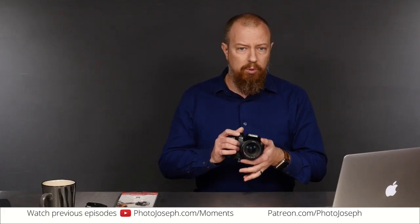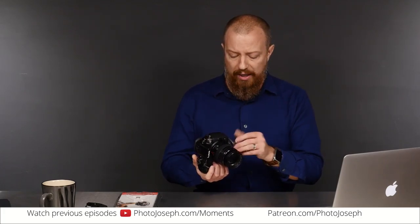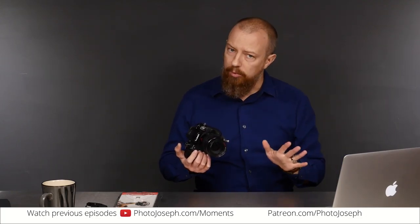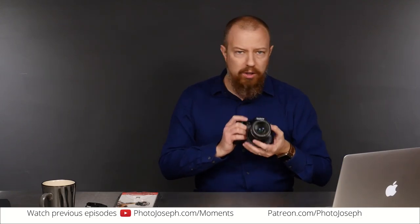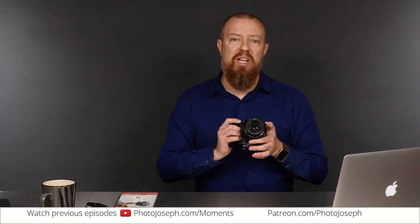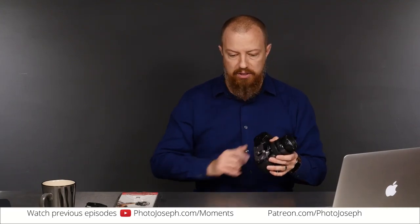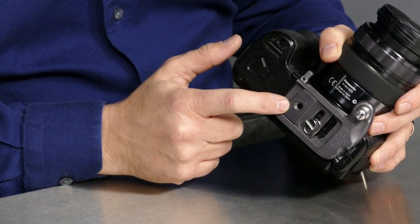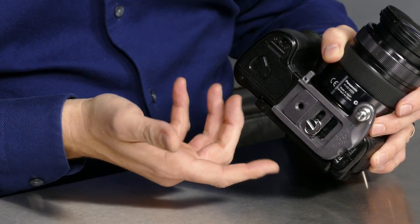I found it to be very comfortable, very convenient — overall a great solution. But there's one inherent problem: I don't always want to hold the camera. Sometimes I want to set it down. On the bottom of this there is a quarter-20 post, so you can attach another tripod plate or whatever you want into here.